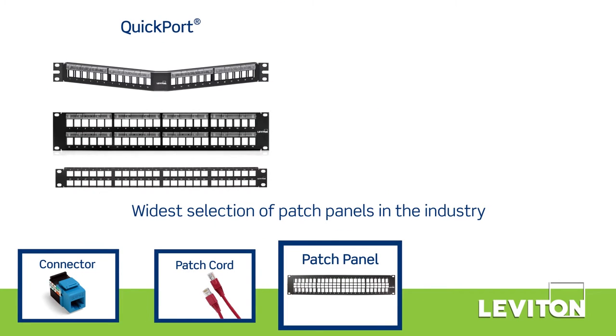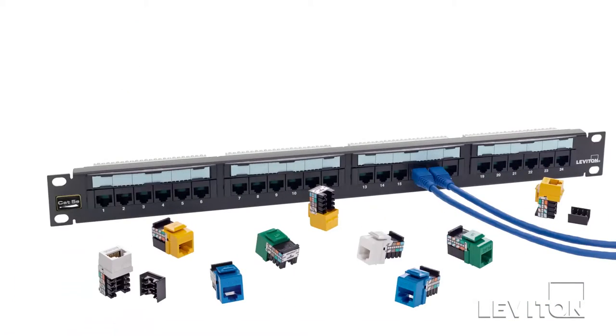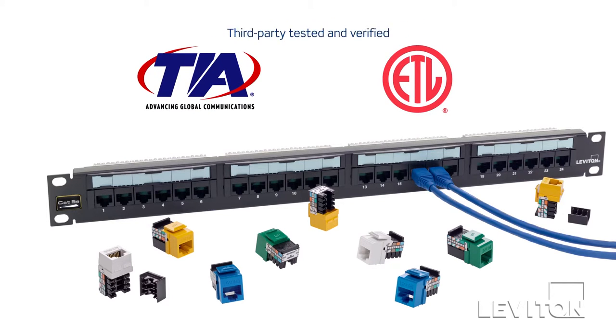The cords and connectors are compatible with Leviton's wide selection of patch panels. The Gigamax system has been third-party tested and verified to significantly exceed channel rated performance.